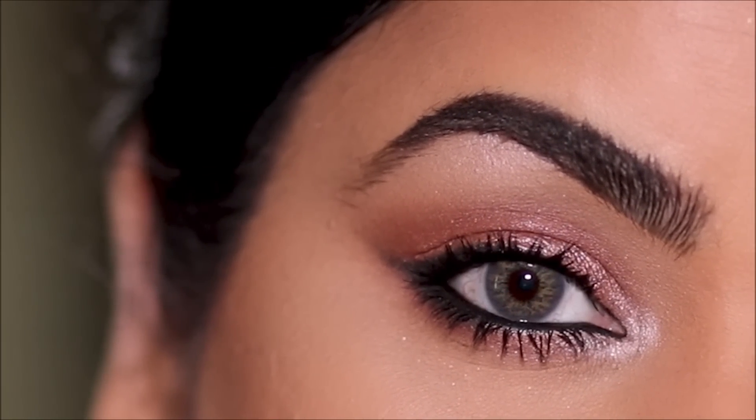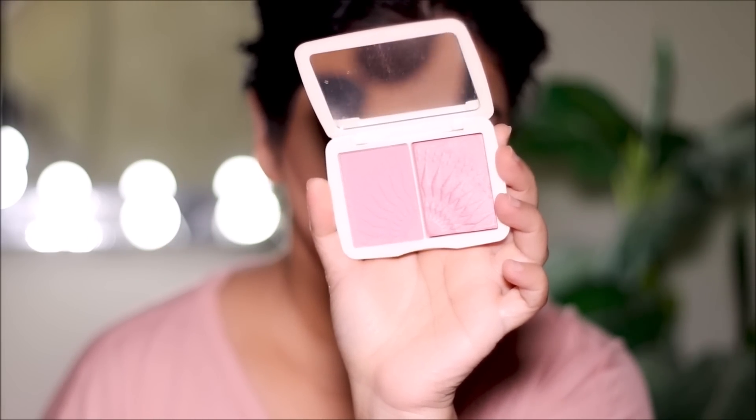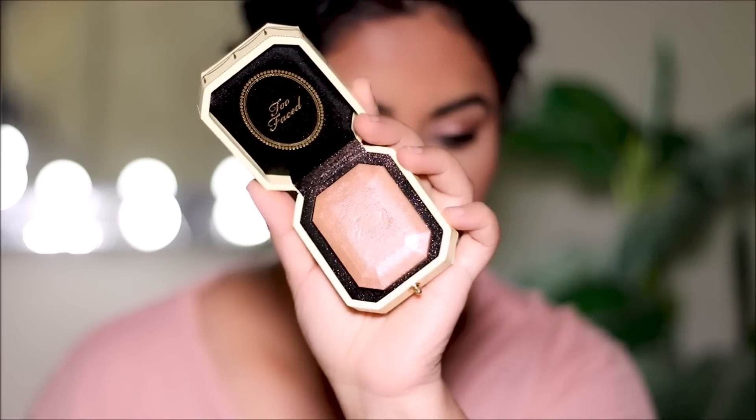Let me know if you guys can pull this off and if you do, don't forget to tag me — my socials are listed in the description box below. Next I'm going to use a little bit more of the Milani bronzer just to bring some warmth into my face and give that sun-kissed look. For blush I'm using Sun Kissed by Folklore — it has a shimmer and a matte, so I'm mixing both together. And to highlight the high points I'm going to be using the Too Faced highlighter.